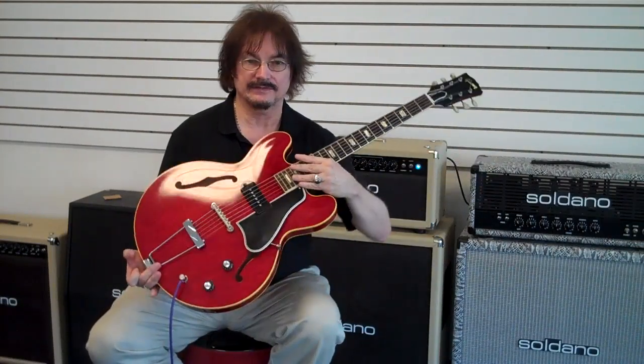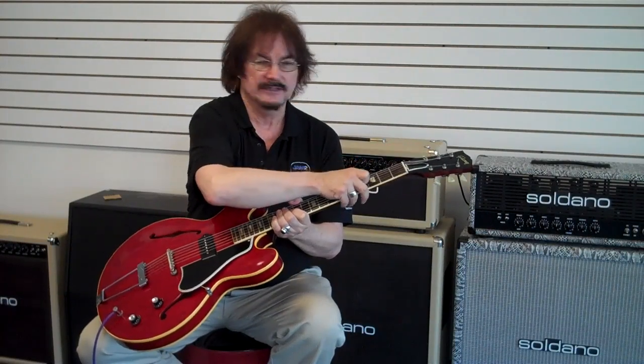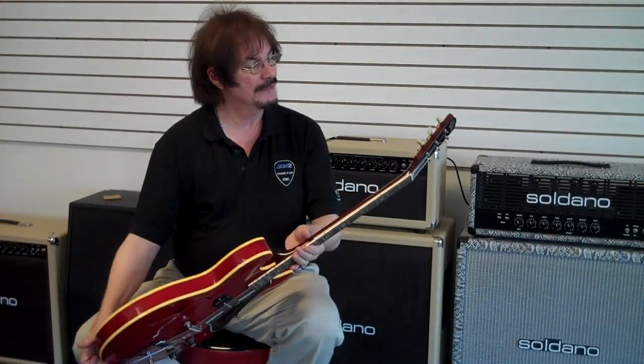This guitar appears to be in really, really clean, minty condition. The only thing about this guitar we can see is that apparently it must have had some sort of Grover tuners, because there are the ring marks around the tuning machines. However, these have been restored back to the original type of tuners.